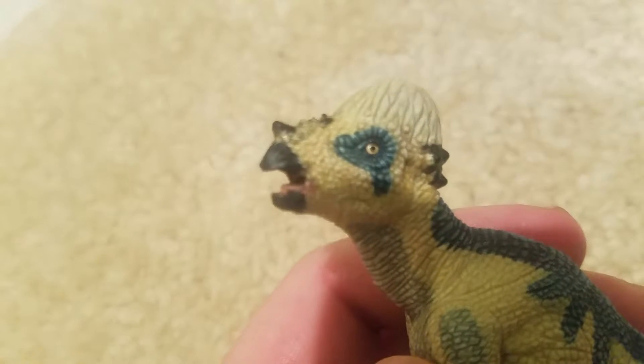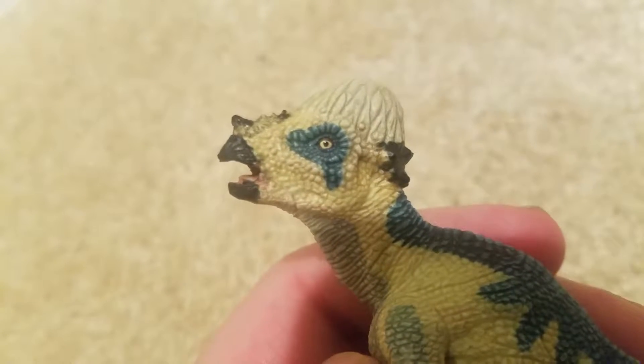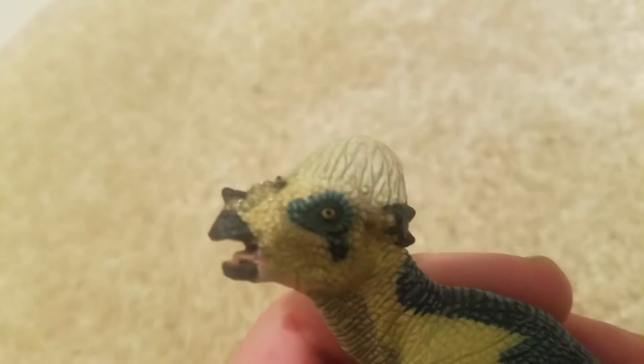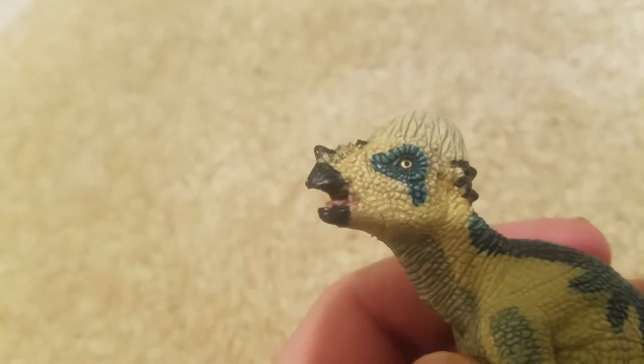I can almost fit him in the entire screen. Here's his head — let's zoom in. You can see his eye is dinosaur-like, or bird-like I should say, which is nice. There's some blue around the eyes. The dome is like a pale white and the skin is a light yellow — very light.